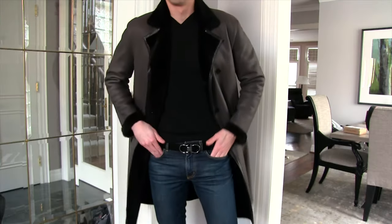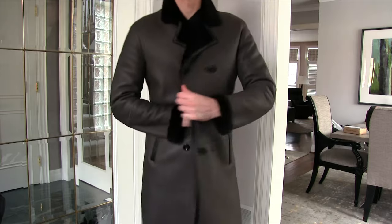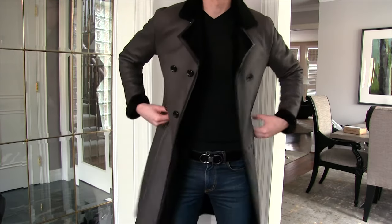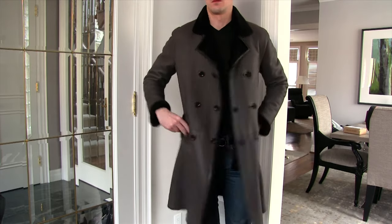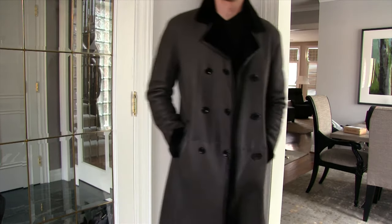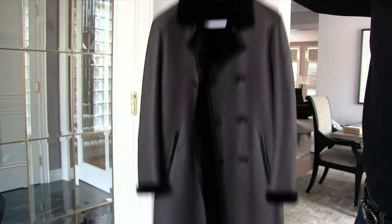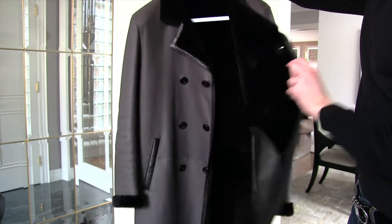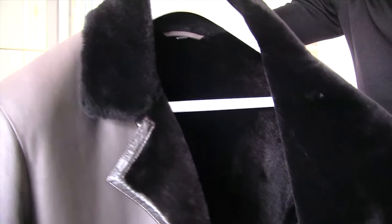This is a full-length lambskin shearling, and this is a sheared shearling, so this isn't like a full-length curly material. They shear it to a uniform thickness, and A, it reduces a lot of weight. B, I think it just looks nicer — more uniform and more polished. And you don't really get the same pilling; it just keeps its shape and its luster a lot better.